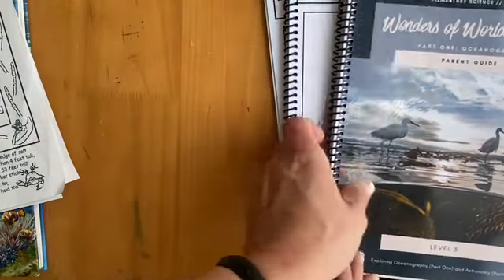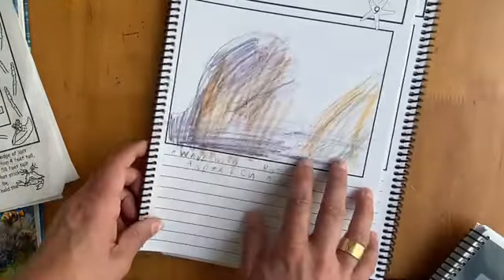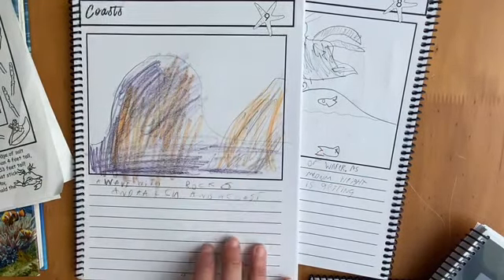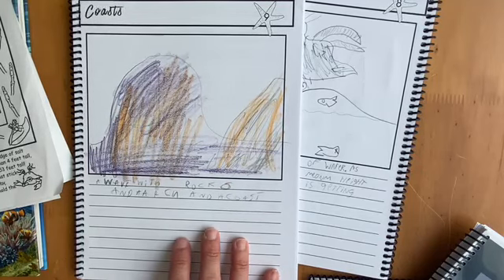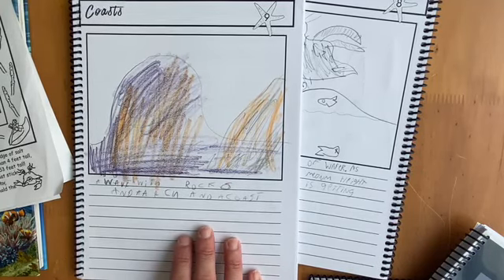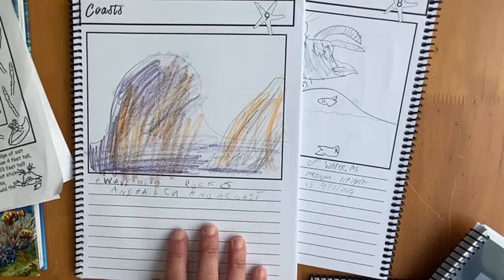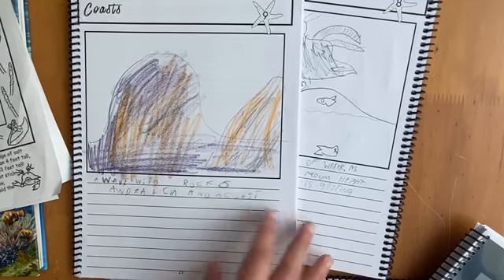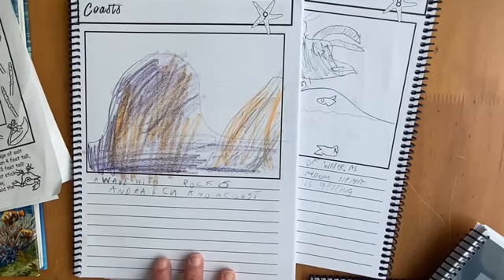The last thing I wanted to say is about the student workbook, which has a couple of different page layouts. This is the one traditionally used in the younger levels of Blossom and Root, and it's my favorite. I would prefer to keep this format in future levels because then you can really use it with different age students. I did not make a big deal out of these this year, and the effort my kids put in was not Instagram-worthy — we really focused on the visual approach and discussions.